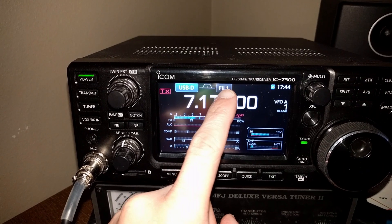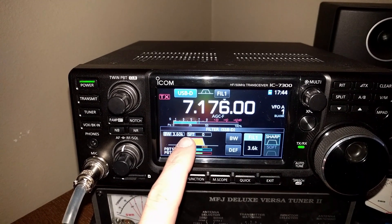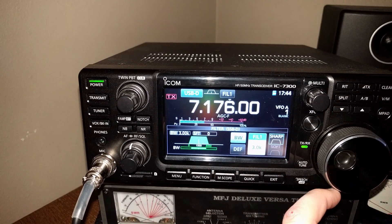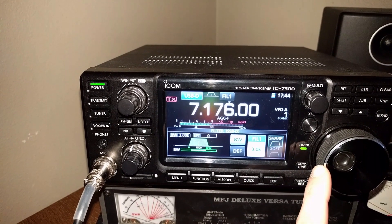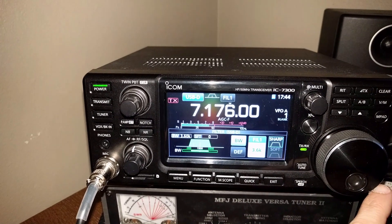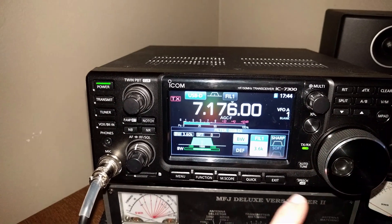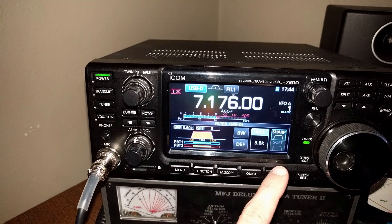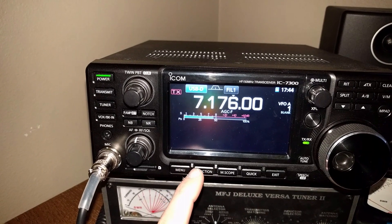Next, go to filter and hold it. We've already got that set, but go to bandwidth. The default is 3 kilohertz, but we're going to bump it up to 3.6, which is as wide as it'll go, and then exit.